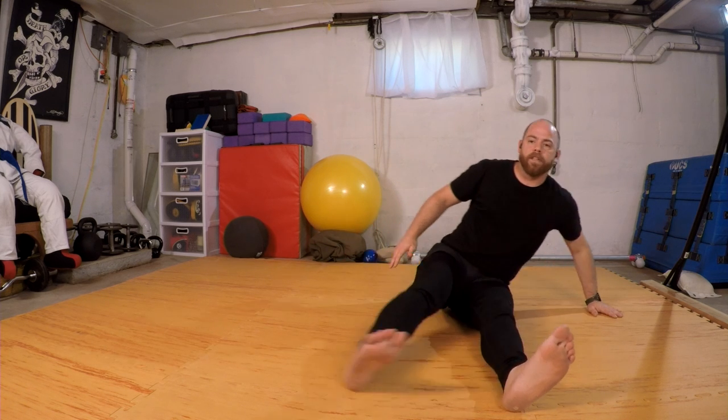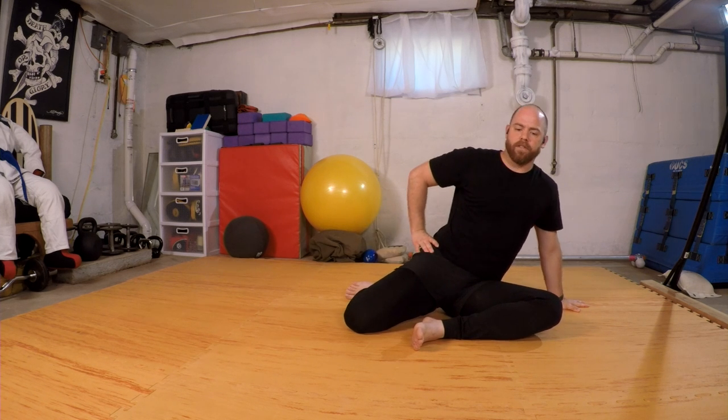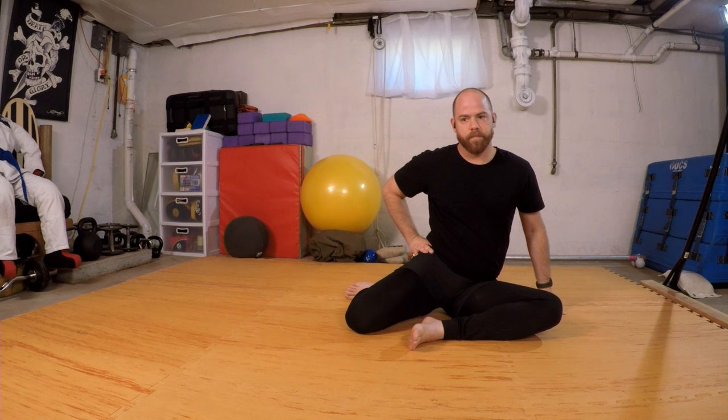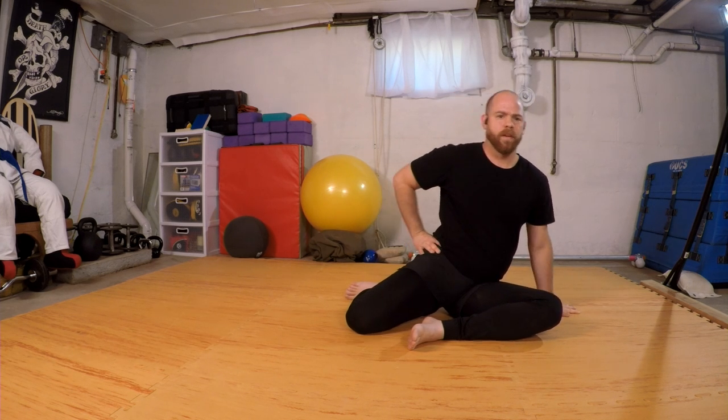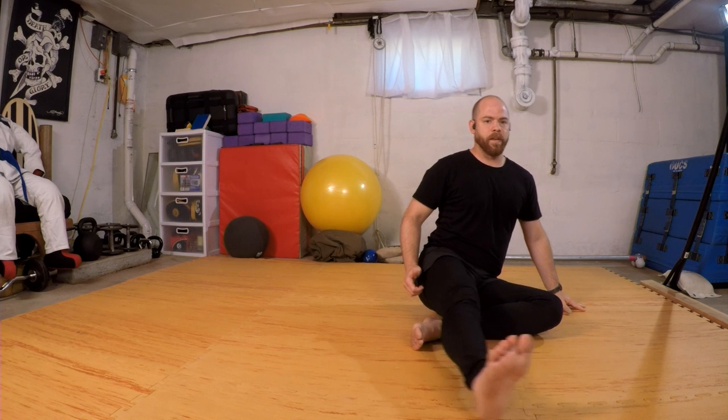Now swing my legs to my left side, coming to my side-bent sit. I'm going to use a post and work on loosening up that top hip — just turning it on, turning it off, pressure on, pressure off. Now as I take the weight off, I'm going to swing the leg forward and then replace it to the back, so adding a little sway.